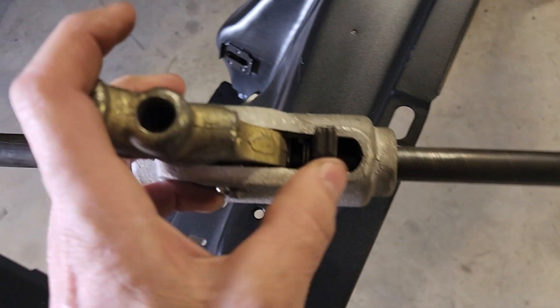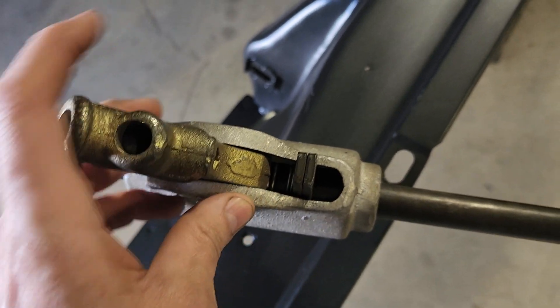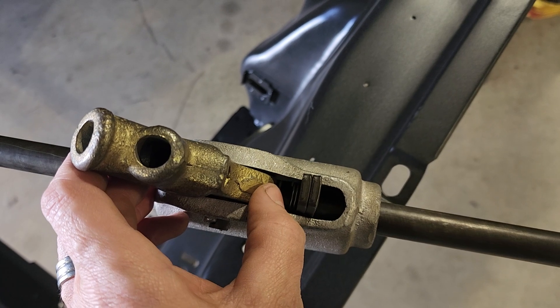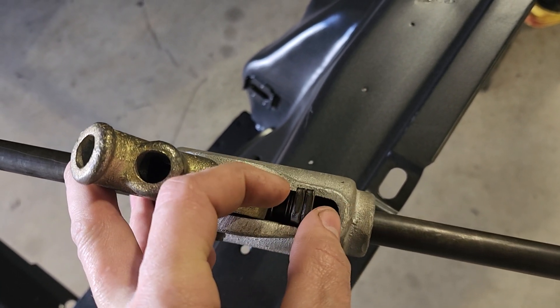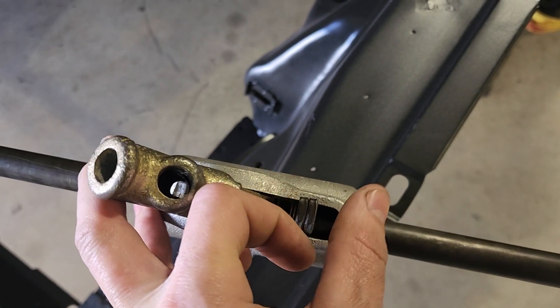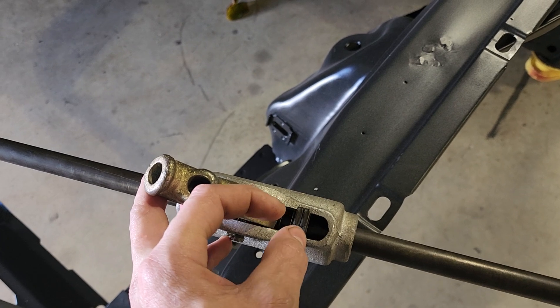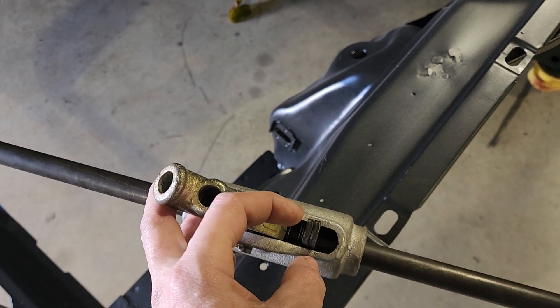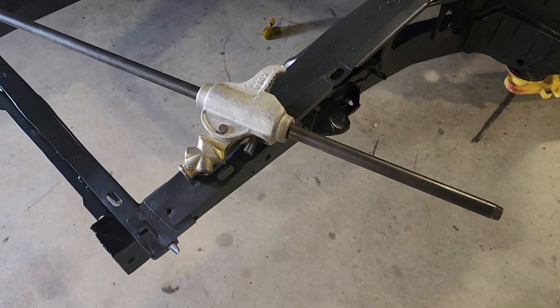The curve needs to be facing up. We had to turn these over, so we slid it off the end, reached in there, held the spring, then moved it up, slid it out, slid the other one out, stuck it back in there, flipped them over, stuck them back down in there, and it works great.